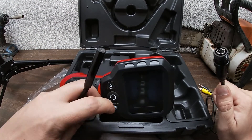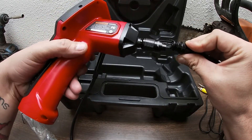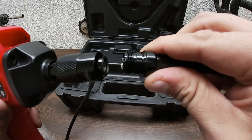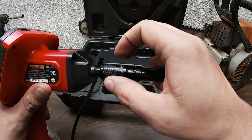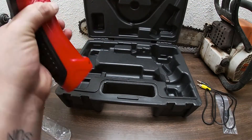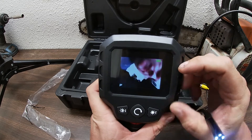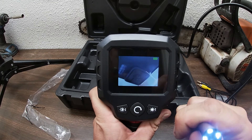Now we're just going to stick it in. It has a little slot there, so there's only one way it can really go in. You cannot put it in the wrong hole, and you're going to screw it on there tight.